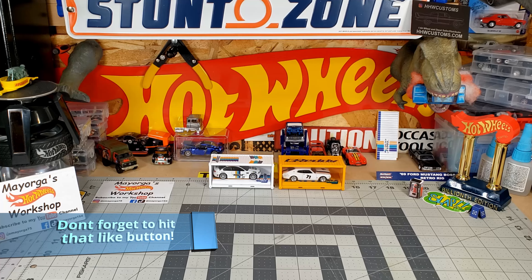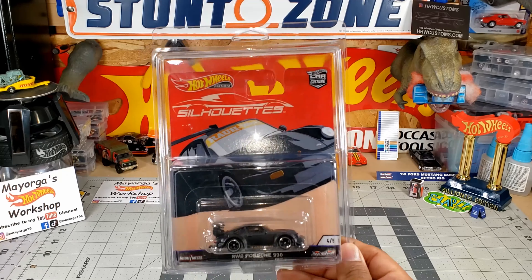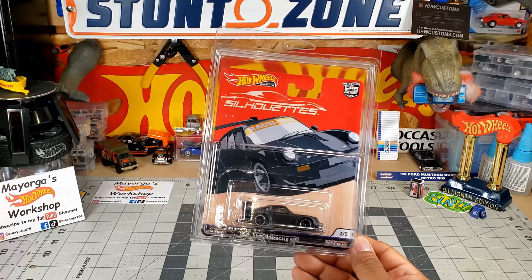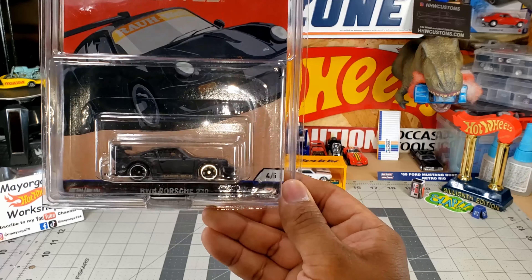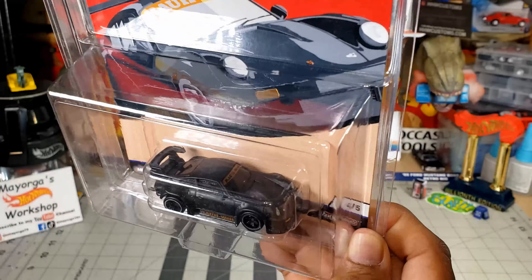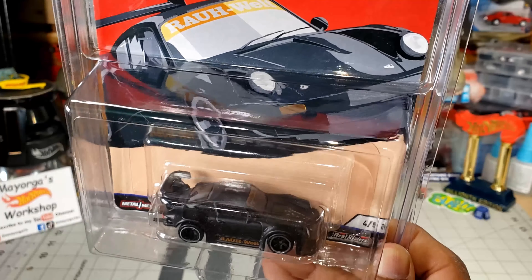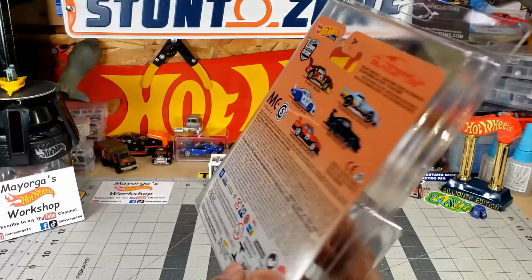Time is of the essence at this moment. I already have this one, but I made a custom. Boom. Silhouette — RWB Porsche 930. Look at that beauty. It's all matte black, flat black, whatever you want to call it — primer black. I really don't know how many names you have for this color.